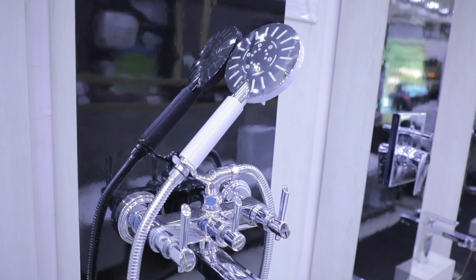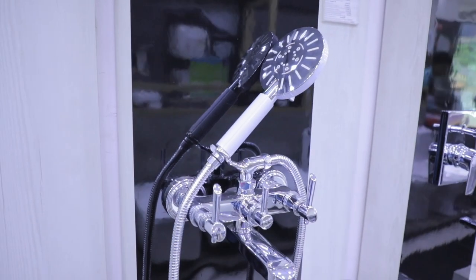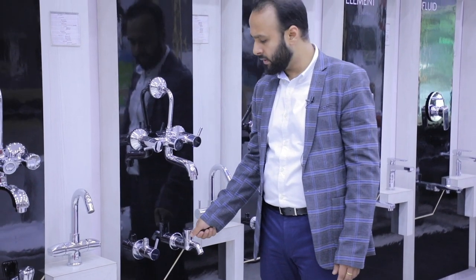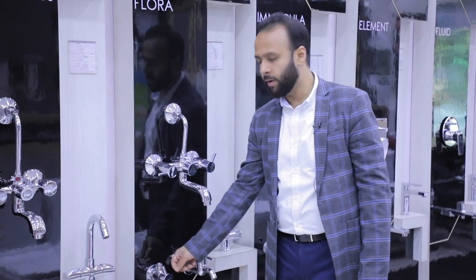Is ki cost about 4000 rupees hoti hai. Is ke saath agar aap alag se ek aur tap lagana chahte hain, so this will come around 1000 rupees, and is ke angle valves hoti hain which are about 450 to 500 rupees per piece.